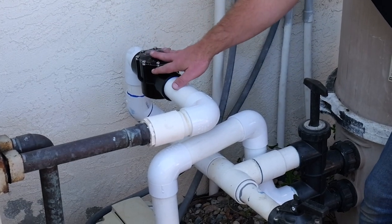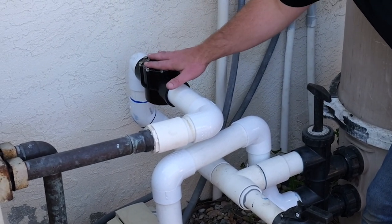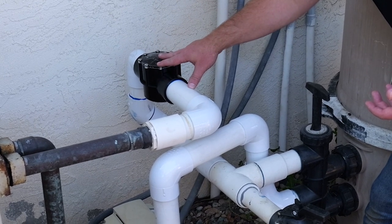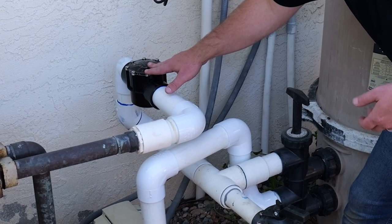This right here is called a system check valve. A system check valve prevents back flushing. Most pool equipment already has one, but if you don't have one, we do have them available on our website.